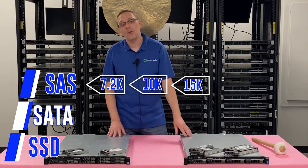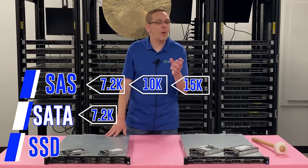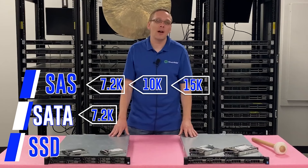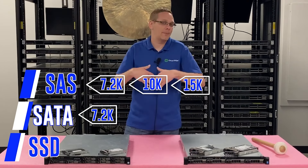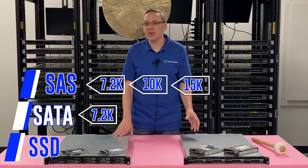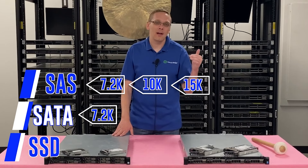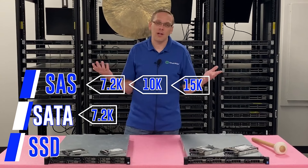With SATA, the max speed you're going to get is 7.2K. There are some oddball types like the Velociraptor drives that are 10K, but as a whole with SATA you get 7.2K. When you see 5.4K, that's generally either a surveillance type drive or a laptop drive. So with enterprise SATA, 7.2K is what you're going to get.